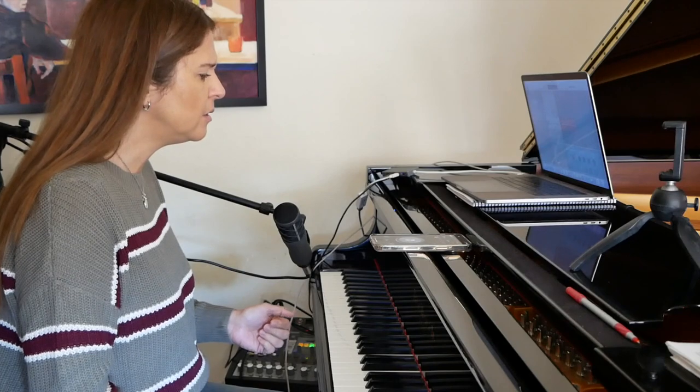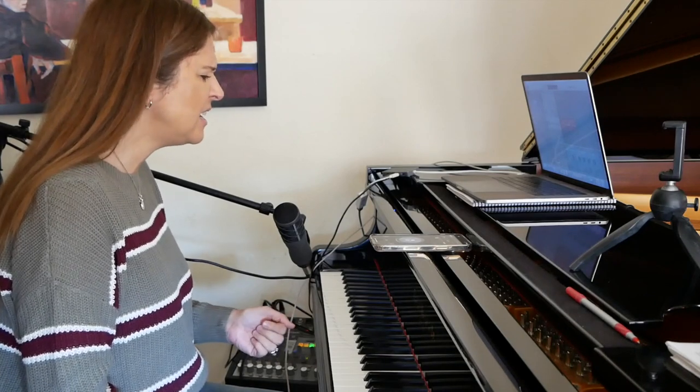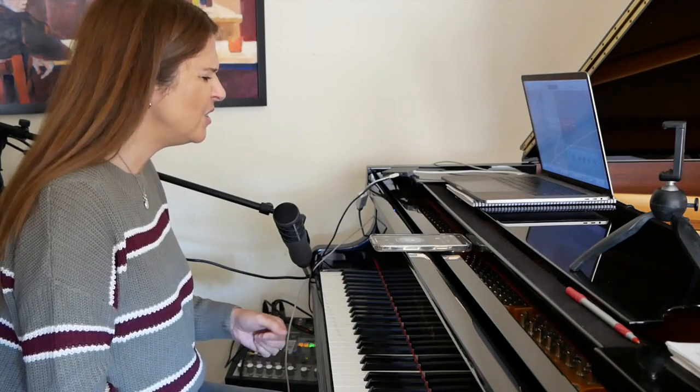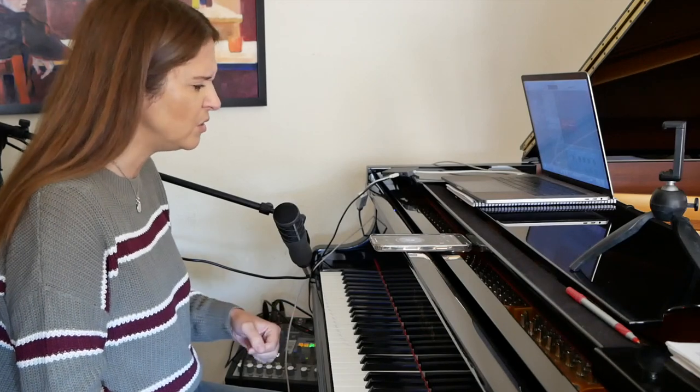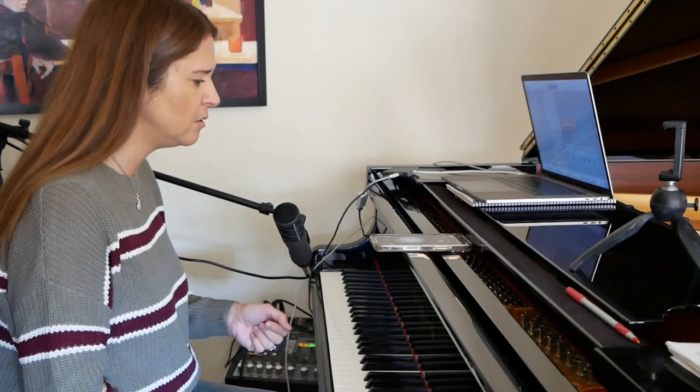To really internalize it, I think what I have to do is stop clapping and start improvising with this 4 feel and then come out of it — in it, get out of it. That's the trick. This is a pretty good way to practice, but it doesn't quite sound like if you had Tony Williams and Ron Carter right over here in the room with you.